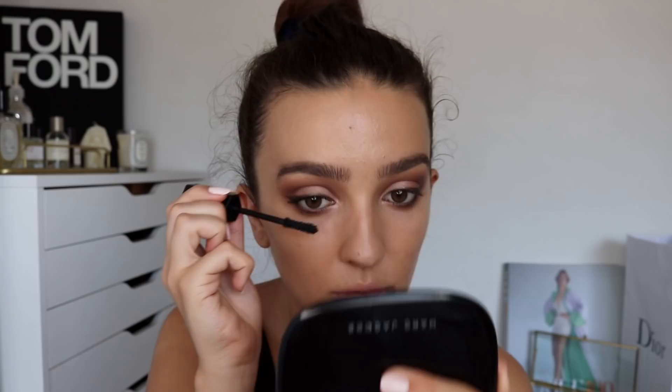Now I'm going back to the face. I'm going to bronze with the Omega Bronzer in Tantric. Then I'm going to do blush - the same one he's using - the Air Blush in Flesh and Fantasy, my favorite blush of the entire year. And I'm going to add a little bit of highlight on my nose.